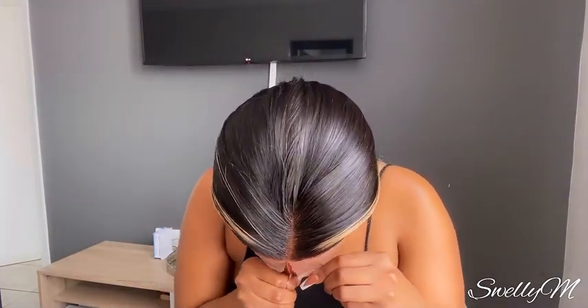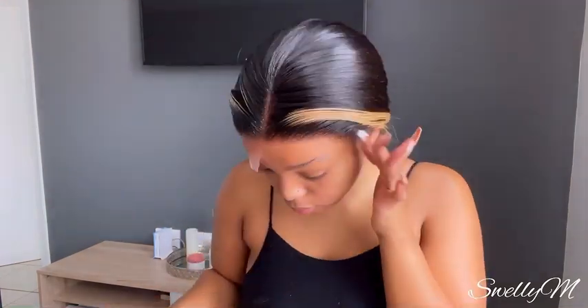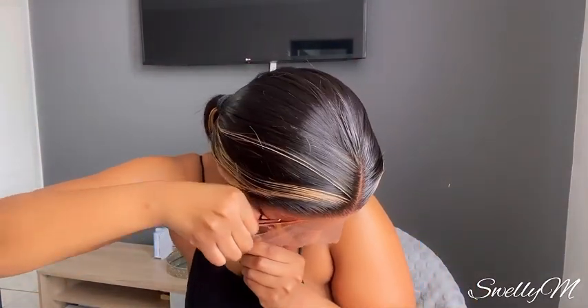As you guys can see, I have already plucked the hair. I've already plucked the hair. So I'm just gonna cut off the lace and then we'll get to it. I'm just gonna tie this hair back before I cut the lace so it does not disturb me. I'll be using my mirror and scissors while I cut the lace off. It's a bit tight.